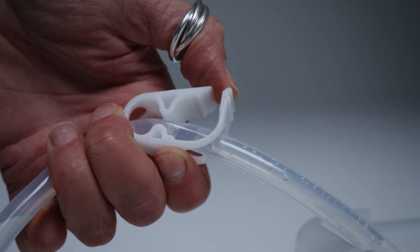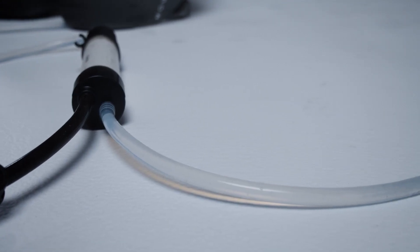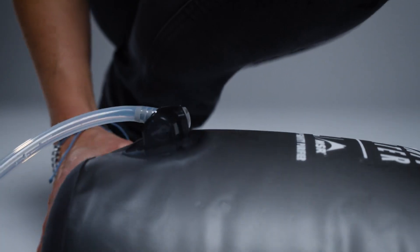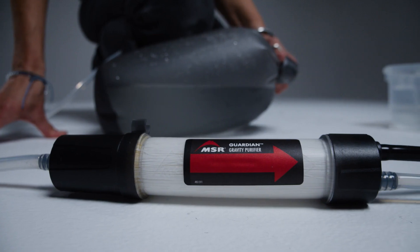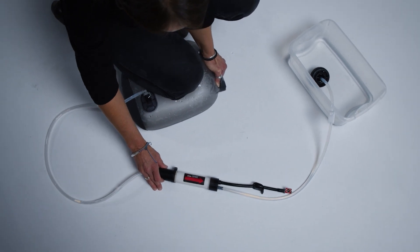Open the shutoff clamp while continuing to kneel on the reservoir. Fill the outlet hose with water. Now flip the reservoir over so that its hose port is facing up. Kneel on the reservoir and force only air through the inlet hose all the way through to the cartridge. Your goal is to force air against the fully wetted fibers inside the cartridge.